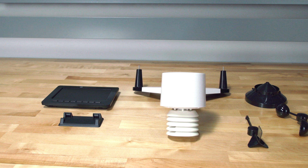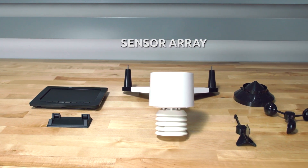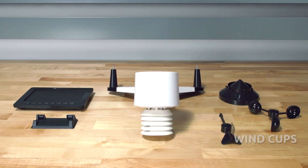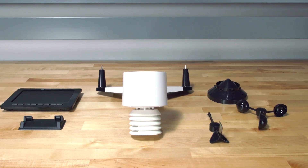Your 2000 package contains an all-in-one outdoor weather sensor array, a display console, vertical desk stand, wind vane, wind cups, a rain gauge funnel, and package including mounting hardware.